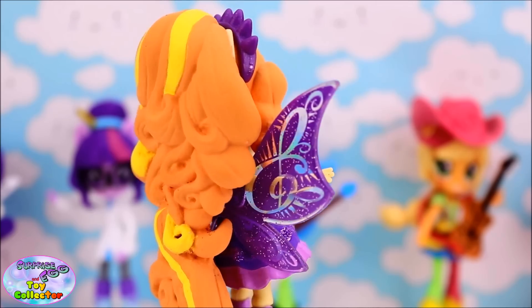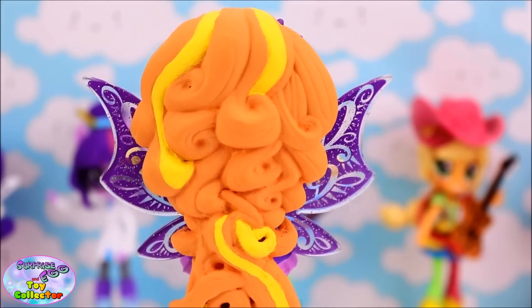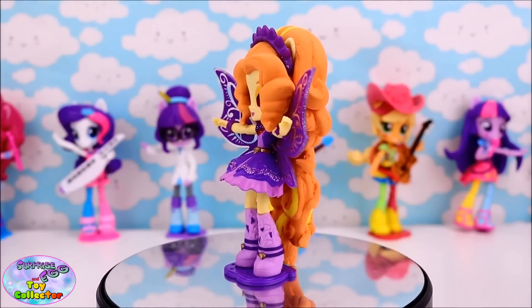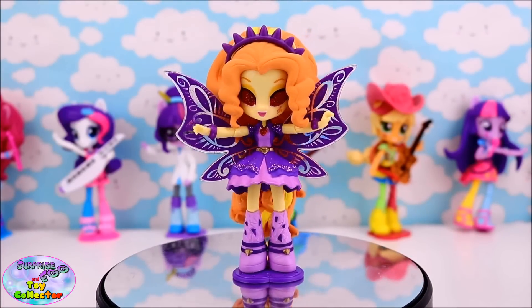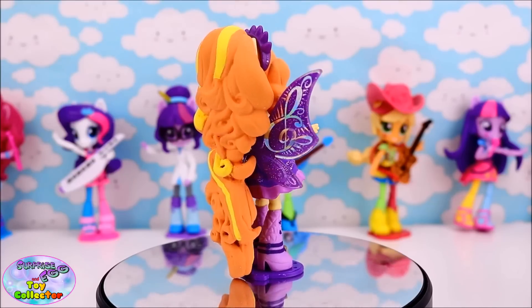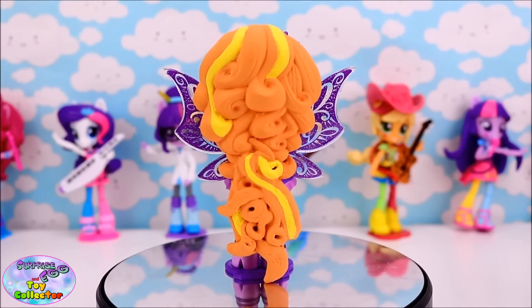Let us know in the comments below if you like this custom and whether you're going to give it a try. And don't forget to let us know if you have any Equestria Girl Mini customs you would like to see on our channel. Thanks for watching SETC and we'll see you next time! Bye!